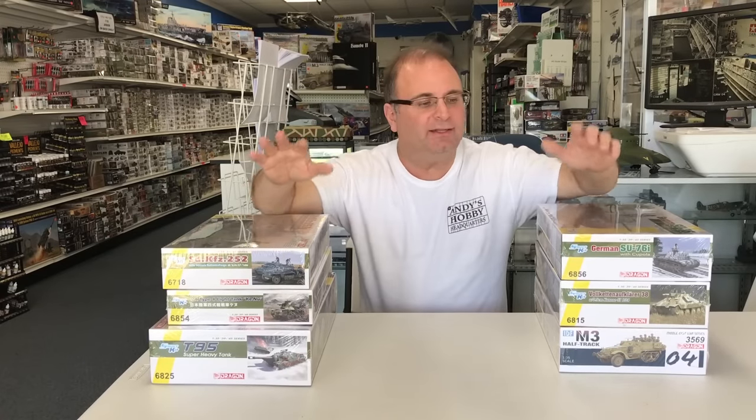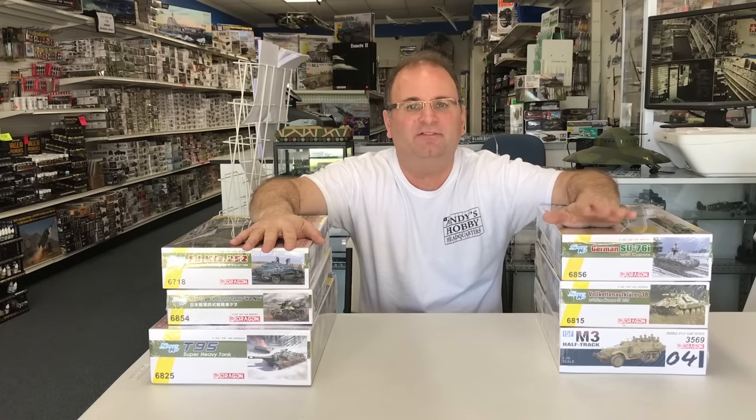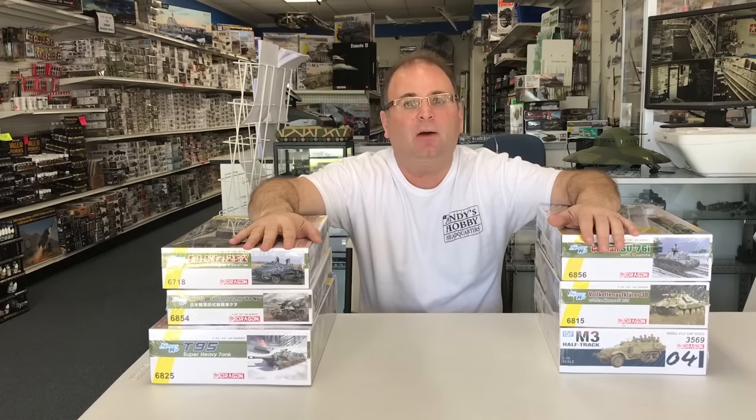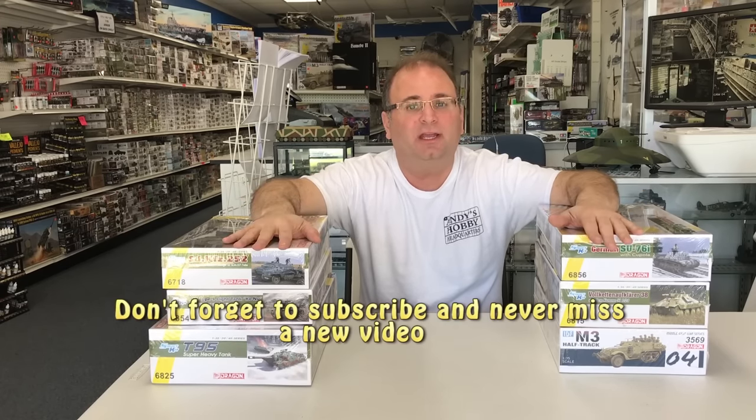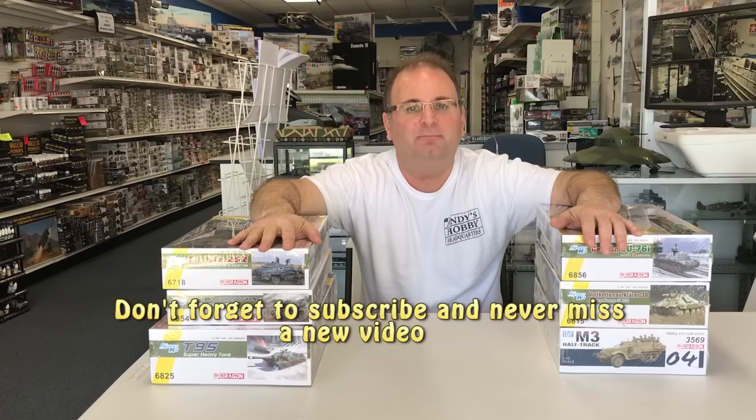So you guys can see I've got quite a bit of modeling ahead of me and quite a few nice kits. I want to thank you guys as always for watching, and I'd also like to thank Dragon USA for getting these copies to us so I can share all the exciting new kits coming out from Dragon. I've got a lot of work ahead of me, so I'm going to get started on building. Please stay tuned because we have more model videos coming.